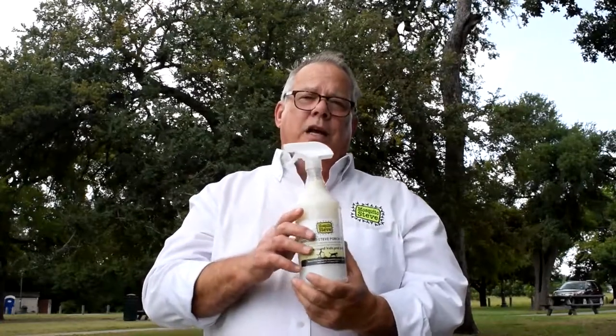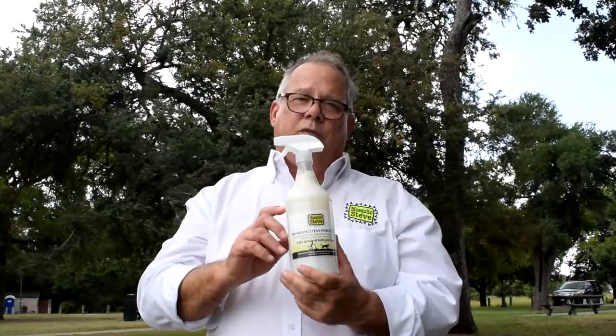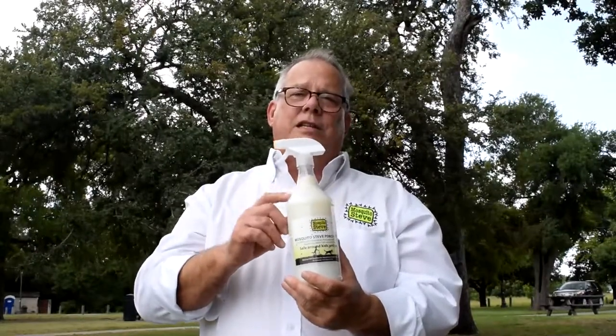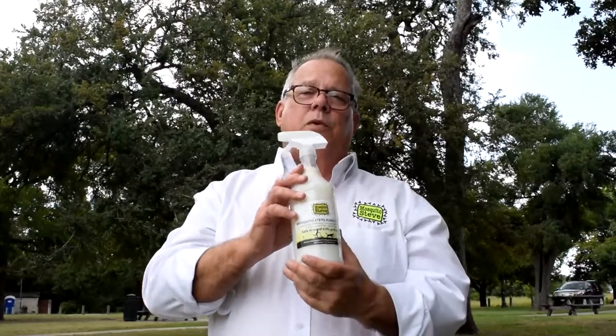It's actually our spider repellent, so it's a diluted form of it, but this will keep the spider webs off your front door too. This stuff is amazing. You need to try it. You can spray it in the air, you can spray it on surfaces — it works both ways.